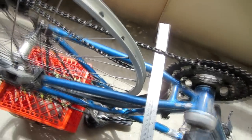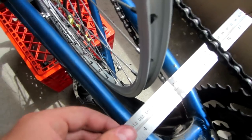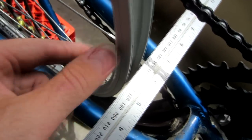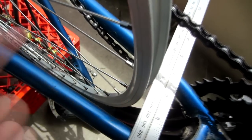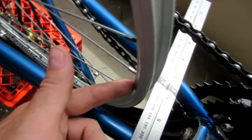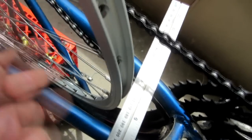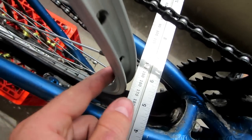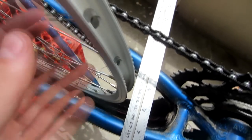For item number three — making sure the wheel stays round — it's actually similar to truing the wheel. By spinning it, you want to find the areas that are irregular: the parts where it's either really high or really low. If it's extra high in a section, you want to tighten up the spokes all along that section. If it's a spot where it's low, then you want to loosen all the spokes in that section, and that should help to make it round.